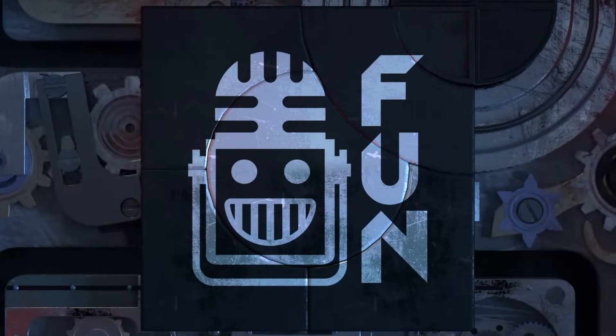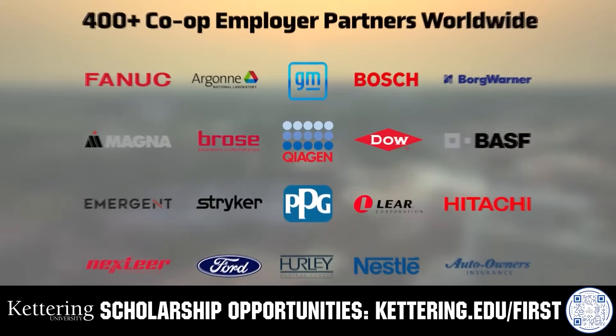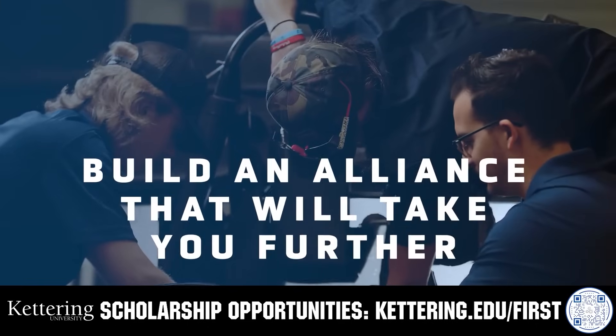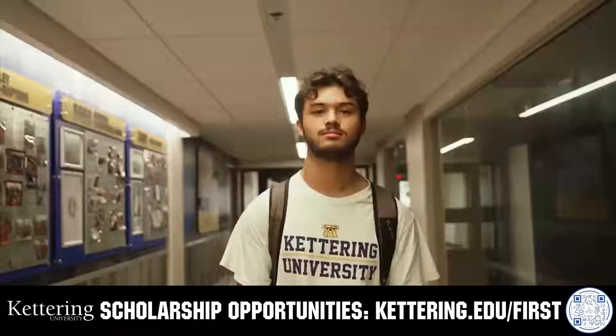This video is brought to you by viewers like you and also in partnership with the following. Kettering University's cutting-edge programs and their experiential co-op model seamlessly blend the professional and academic worlds, offering hands-on, future-focused learning that empowers students to pursue new ideas and inspires other institutions to follow their lead. Don't just be ahead of the curve — create the curve. Get more information at Kettering.edu.